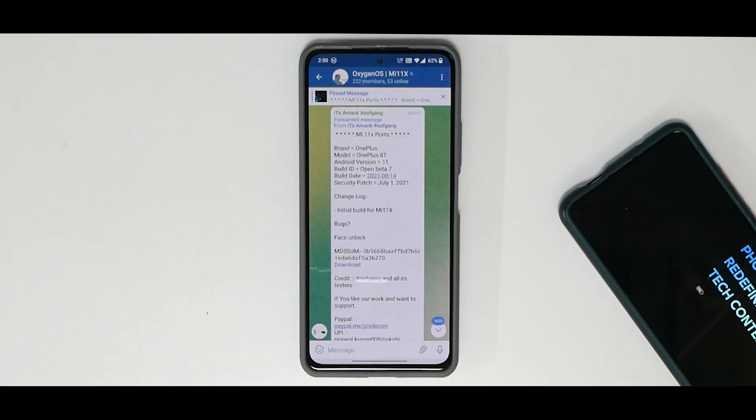Hey guys, welcome to another video on the Mi 11X, the Poco F3, and the Redmi K40. Today we are talking about the complete review of the latest OnePlus 8T-based OxygenOS port for this wonderful device. It's been more than 24 hours that I've been using it, I've had a couple of charge cycles, I have games installed, and I am using it with my primary SIM card.